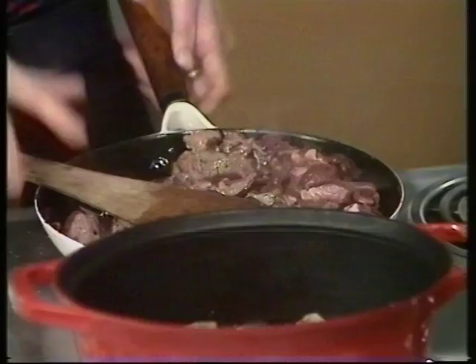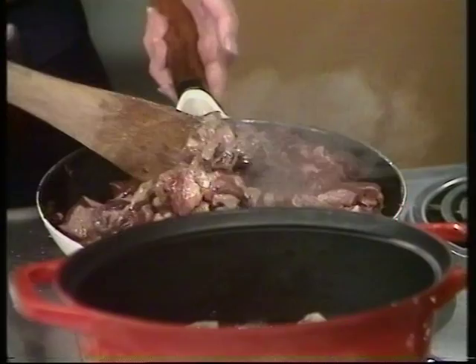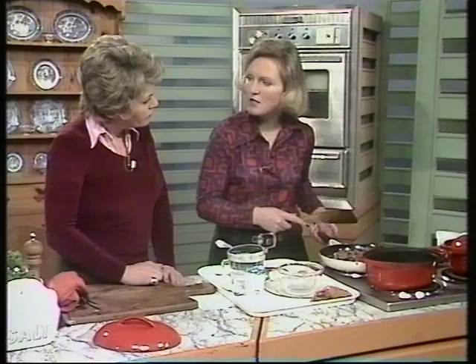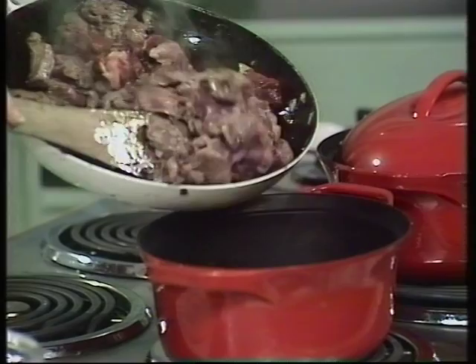I'll fry it a little bit longer — you can see it's becoming dark brown on the outside. Turn it regularly so it doesn't stick. If you have the oven on, you can do this process in the oven to avoid spitting. Once it's browned, add it into the casserole on top of the fried onions — one and a half pounds of chuck steak.